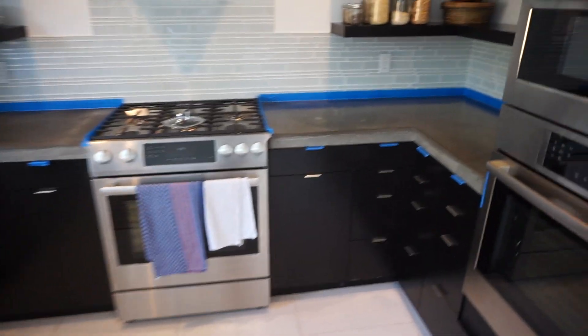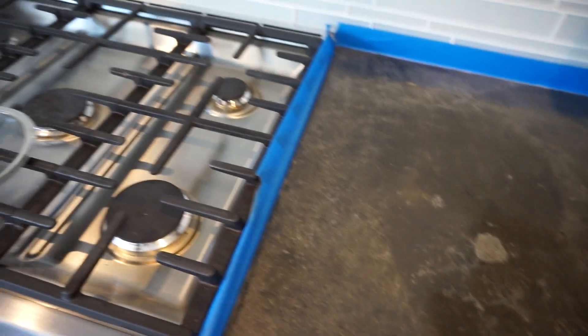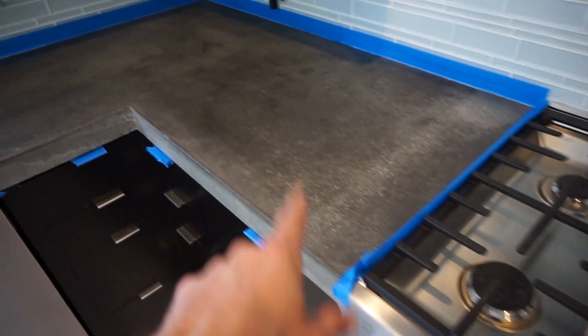Another guy did this and he did a great job. I believe it was probably a sealer at some point and then just top coated with wax over and over again. I don't know how many times or how many coats, but what I'm guessing is because the stove is here, oil and a lot of the prep work — a lot of the residue just kind of gunked up in this area as well as in this area over here.